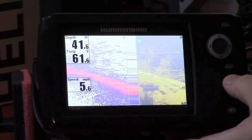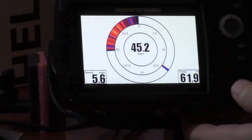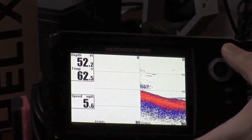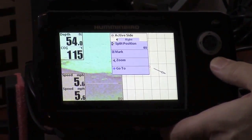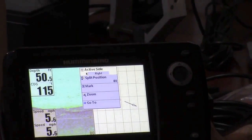Here are the two sonars together — the traditional and the down imaging together. That's pretty cool, it looks really nice. If I hit exit, it looks like we can scroll around to the different modes that the product has.